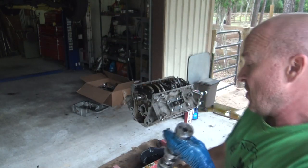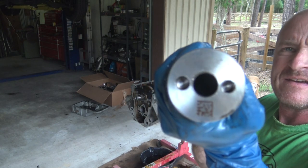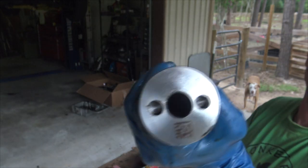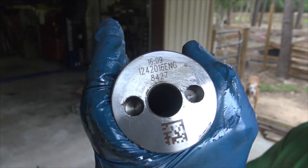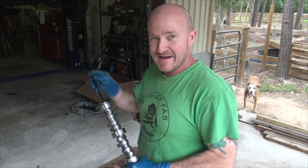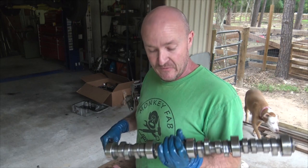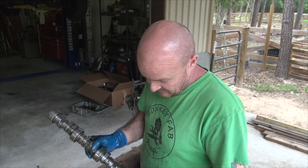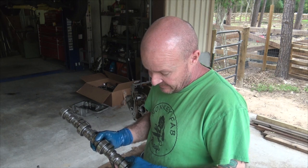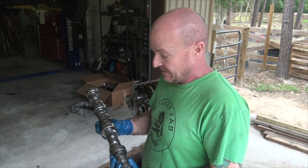My neighbor's an old small block Chevy guy and he was like, 'You can't buy a cam for 150 bucks.' And I was like, I'm pretty sure it's 150 bucks. I looked it up and it was like 140-something bucks. LS9 cam, man. Looks pretty good. There's a weird little spot right here on this one, but I'm not sweating it. Mostly it looks pretty good.